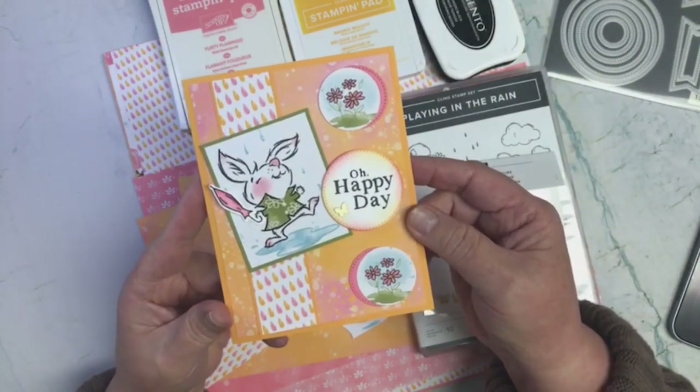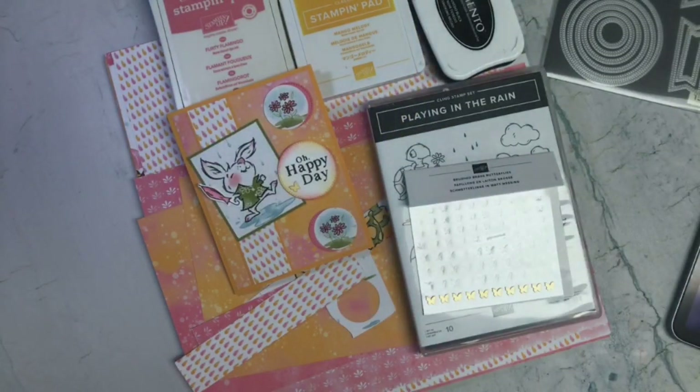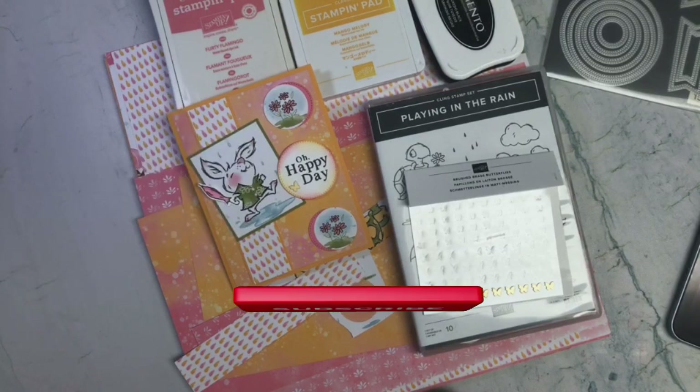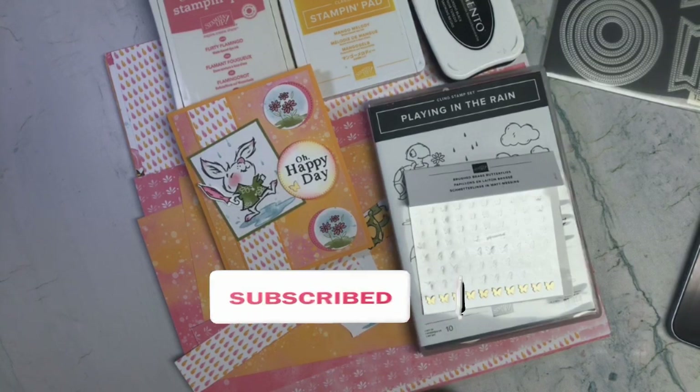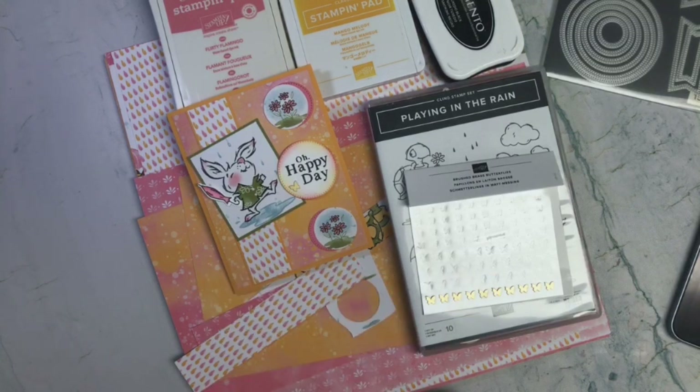So there you go — there is my card. I think I met all the parameters. Thank you for stopping by to see what I created, and a thumbs up would be greatly appreciated. Looking forward to seeing what the wheel gives us tomorrow night. Hope you have a warmer rest of the week than I'm having right now. But until my next video, remember: choose joy and may God bless you all. Bye-bye!